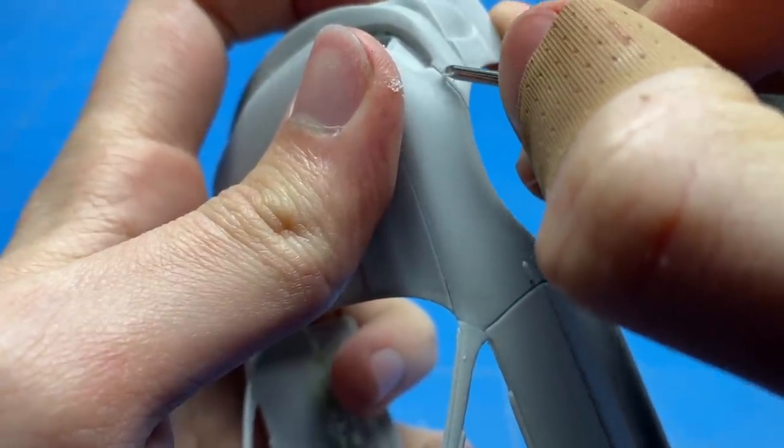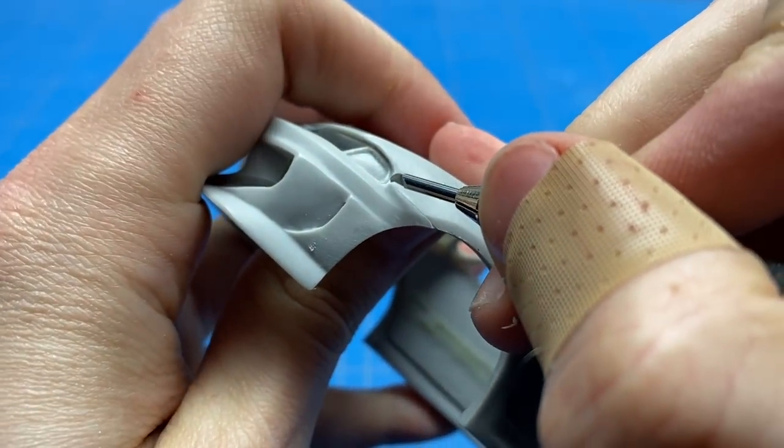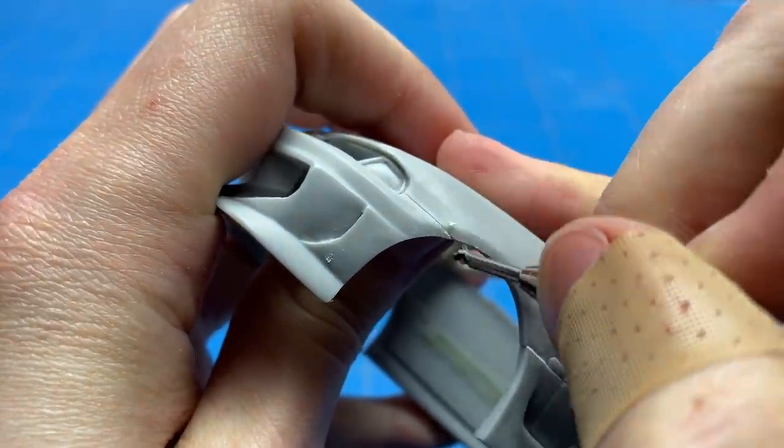In the meantime I'm just moving on to scribing out some of the panel lines. Some of these needed a little bit of adjustment as they were just a bit too tight, so scribing them out makes them a bit wider and also a bit deeper so they don't disappear after a couple of good coats of paint.